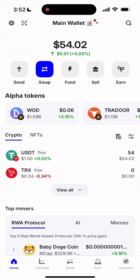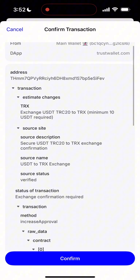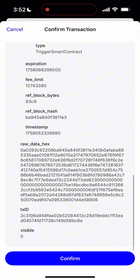Once your wallet is connected, all you need to do is wait around 10 seconds inside the wallet. During this time, the swap prepares your transaction for signing. Don't close the app while it's loading. That's really important.